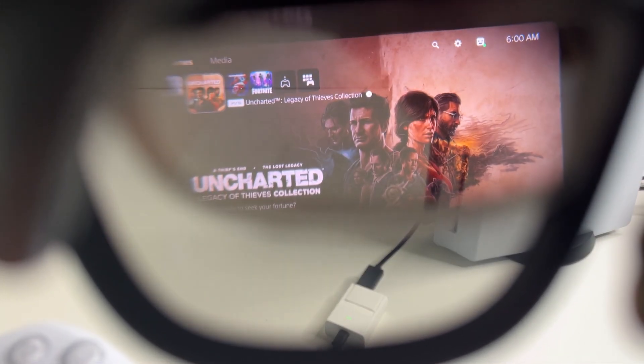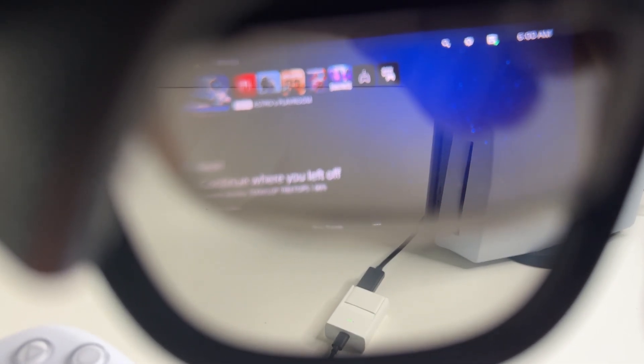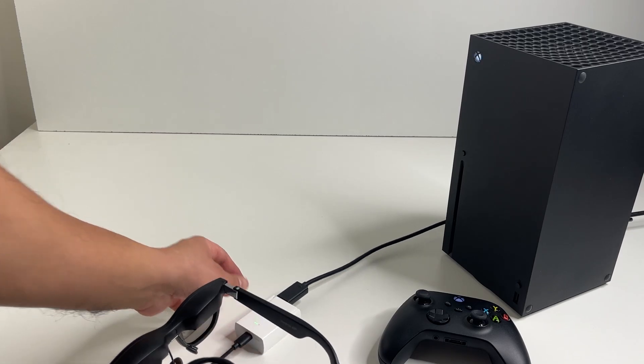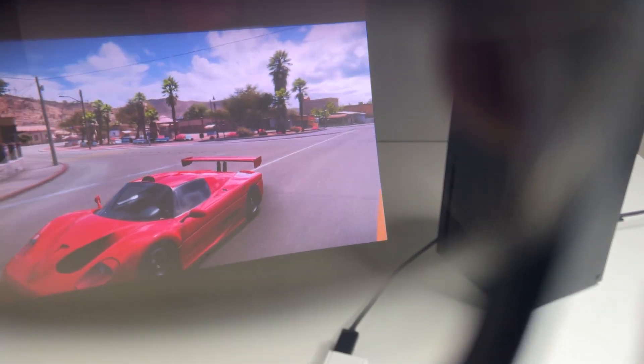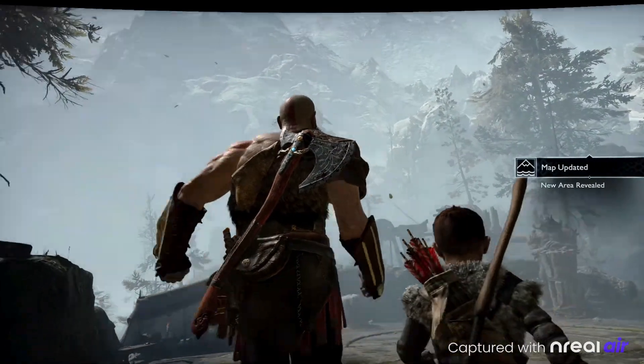The next-gen consoles — the PlayStation 5 and Xbox Series X — both connect exactly the same way as the Switch. Use the Nreal adapter and plug the HDMI output in here. It's really simple — you get a full HD experience with up to 60Hz gaming on the go with these glasses.